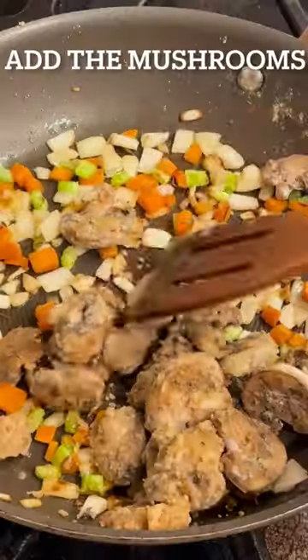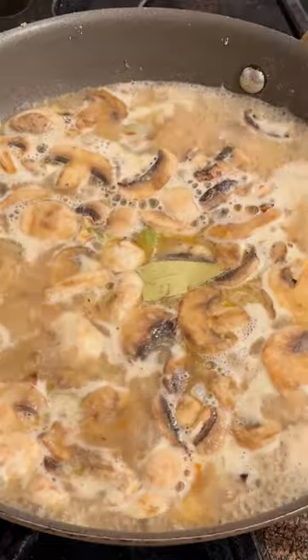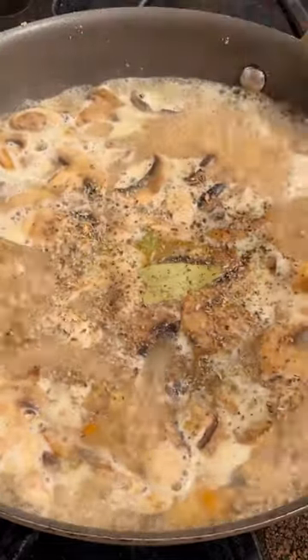Add the mushrooms back into the pan and stir. Add some vegetable broth and then let the mushrooms simmer for 20 minutes. Add a bay leaf and some basil for some seasoning.